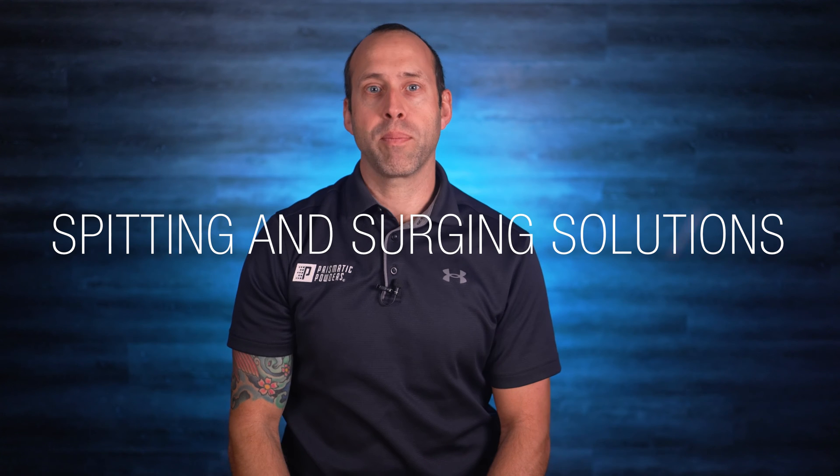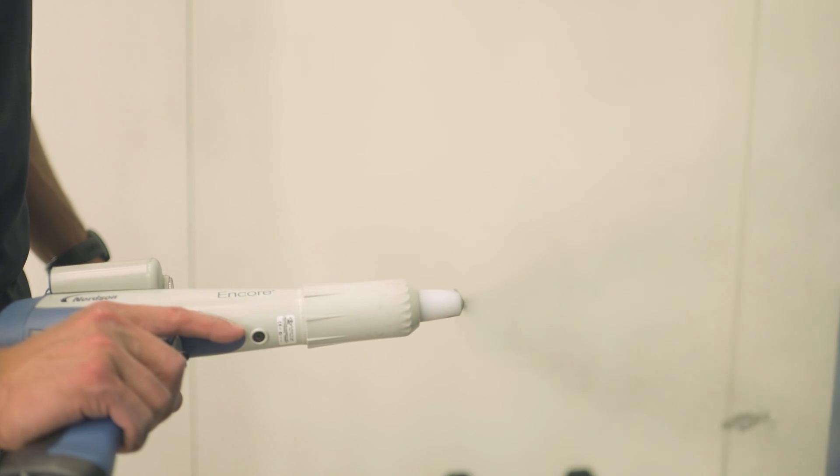Hey everyone, Chell here with Prismatic Powders. Today we're going to talk about something that is quite annoying: the spitting and surging that can occur from powder feed problems. You know the scenario — you're knee-deep into your project and it's all going fine until your gun spits a clump of powder onto your part.